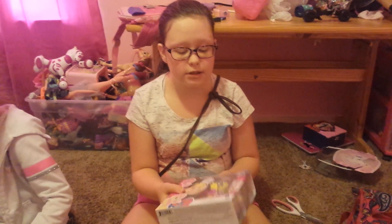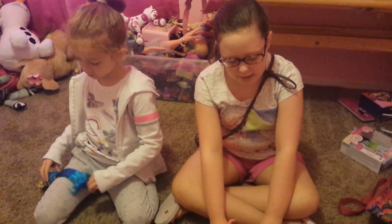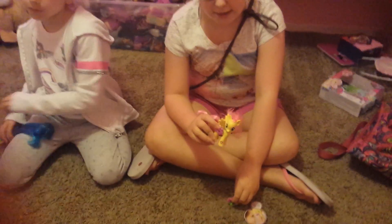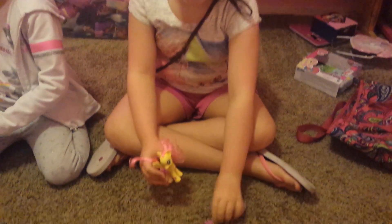So I'm just going to open this off camera, and I will show it to you guys in a minute. Alright so I'm back, and we have Fluttershy out of here. She came with this little pot of pink little flowers.